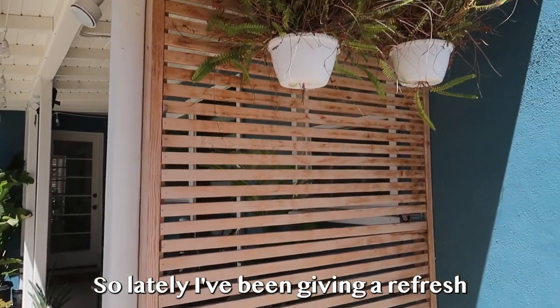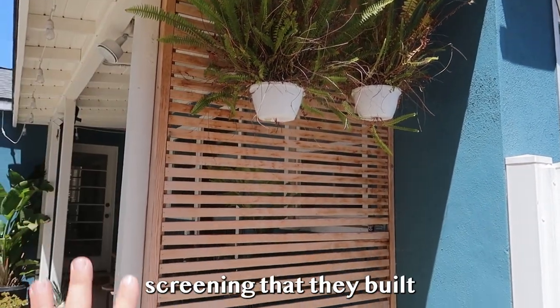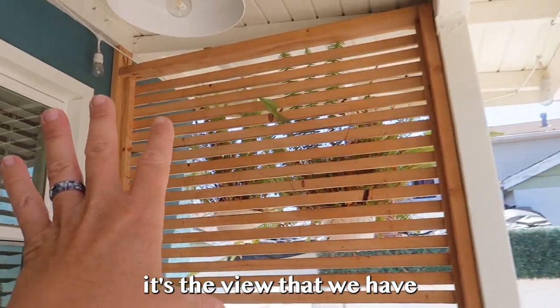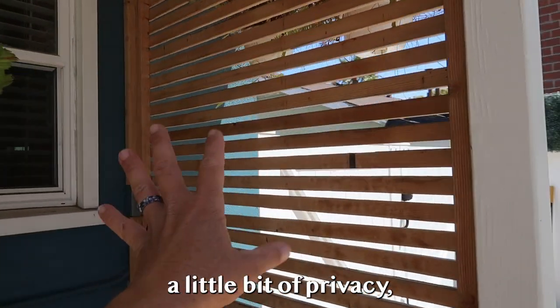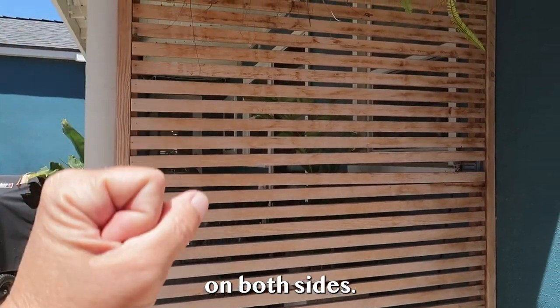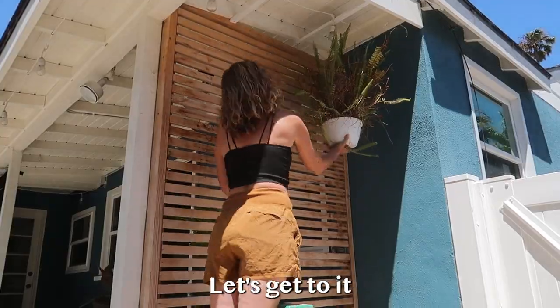Lately I've been giving a refresh to past projects, and this is one of them — this privacy screening that I built for our porch area. When you come out here, it's the view that we have of our neighbors. So this is just to give us a little bit of privacy, but it's not doing everything I would like. We're going to give it an upgrade on both sides and change out the plants to something a little bit more fun.